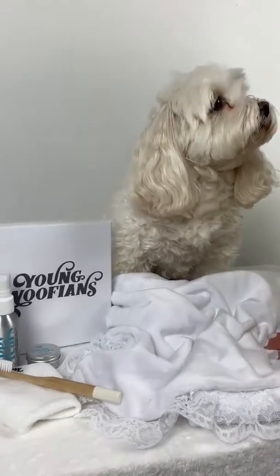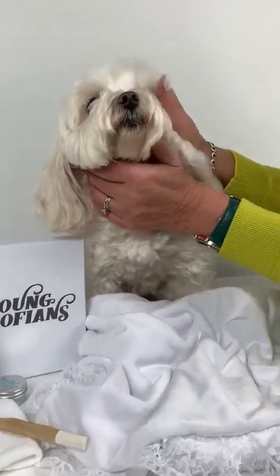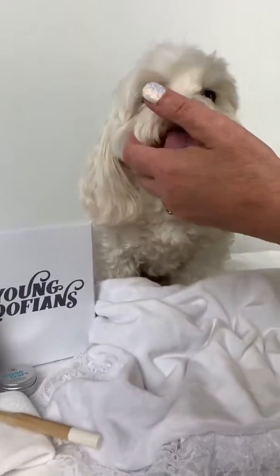This is the first day of me using Happy Tears on Teddy's eyes. If you can see the debris and the dark tear stains in her eye, I'm going to use my comb to remove that first of all.